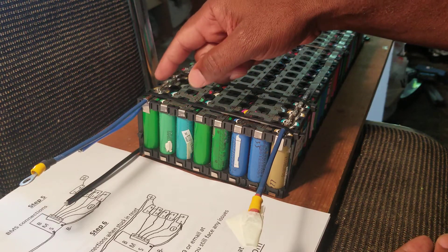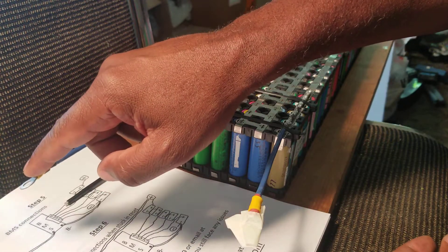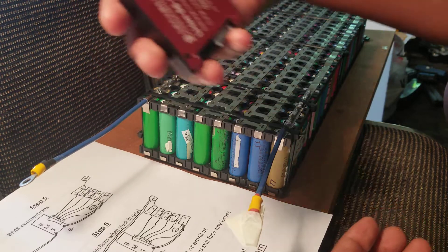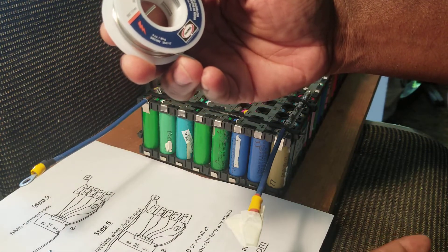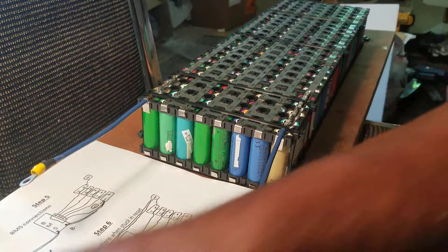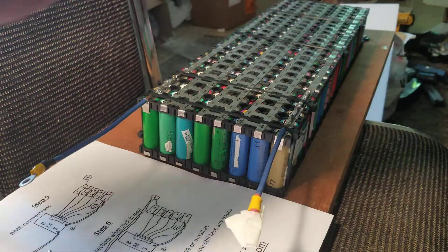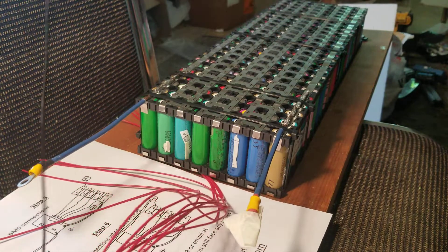I'll put the new wire in, make the connection, and put it in the black terminal, so the BMS will be ready to go. In the meantime, I have my soldering iron — it's a broken one but it still works. This is the main wire, the main negative — it's going to go to the main negative on the BMS.